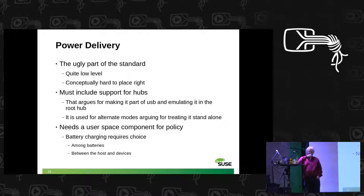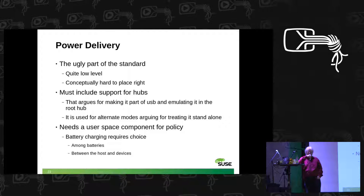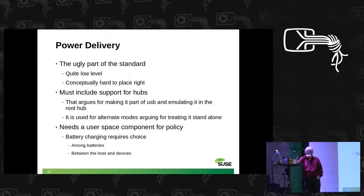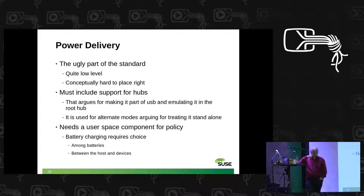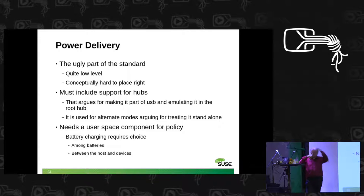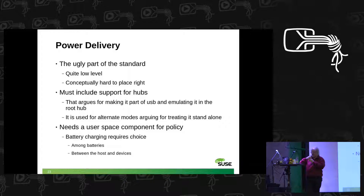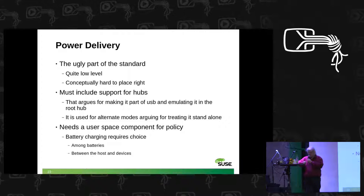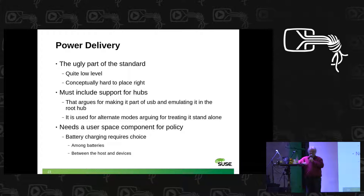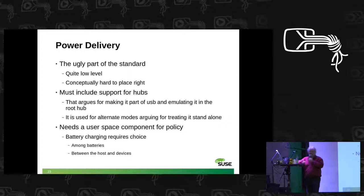Power delivery is quite hard because on one hand it has nothing to do with USB, and on the other hand it is implemented in USB because the hubs do it. So we are facing the ugly choice of implementing it with two APIs — implementing it in the root hub as an emulation like we do for root hubs in USB in general, or doing something else. Any input here is appreciated. But we are even now discussing the final touches of the alternate mode API, so the power delivery API will have to wait.